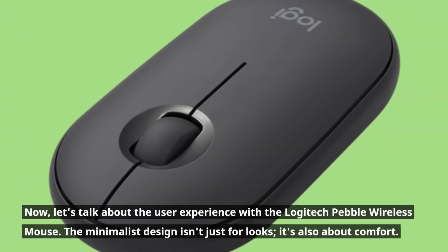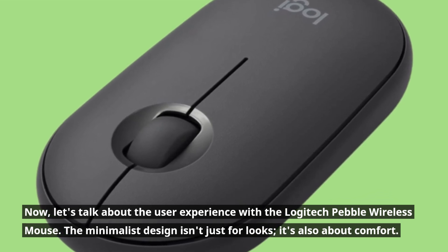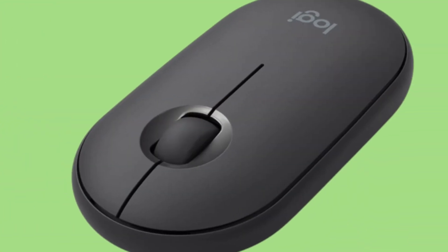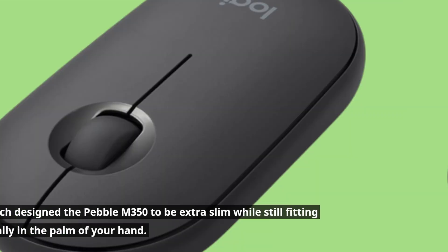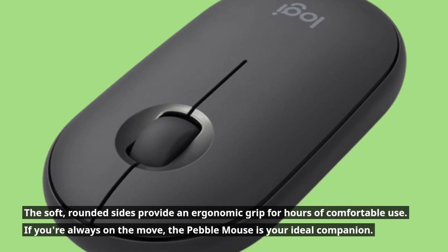Now let's talk about the user experience with the Logitech Pebble Wireless Mouse. The minimalist design isn't just for looks — it's also about comfort. Logitech designed the Pebble M350 to be extra slim while still fitting naturally in the palm of your hand. The soft, rounded sides provide an ergonomic grip for hours of comfortable use.